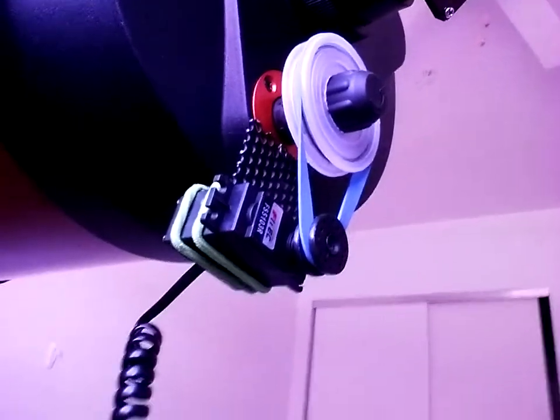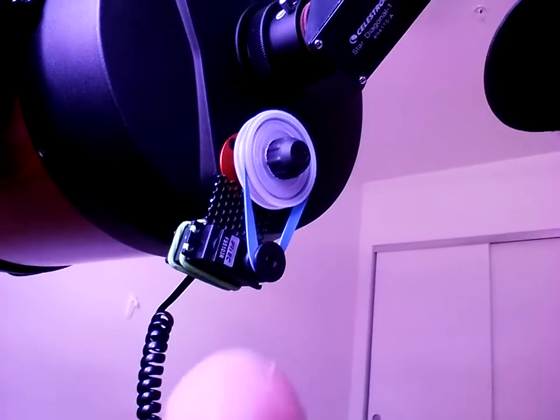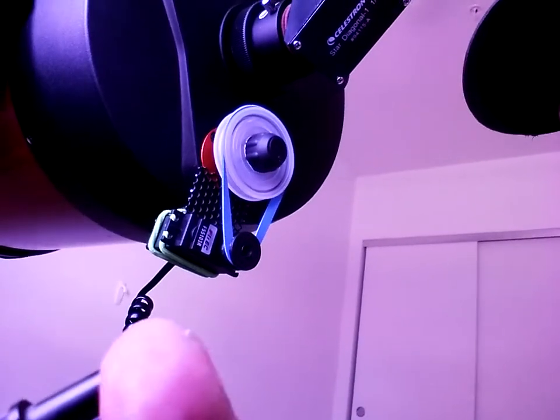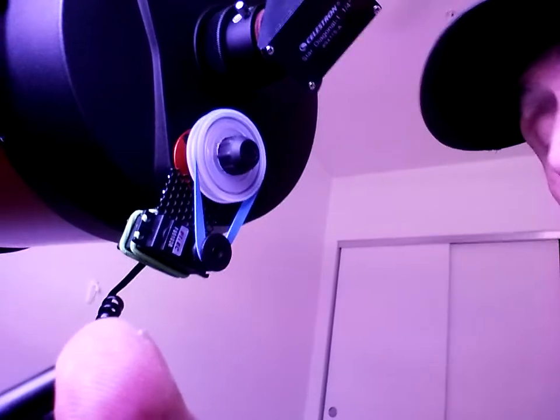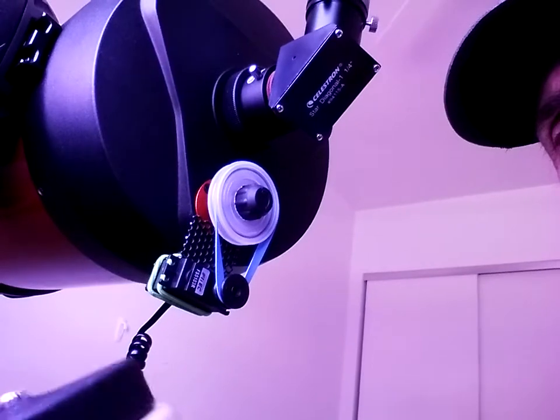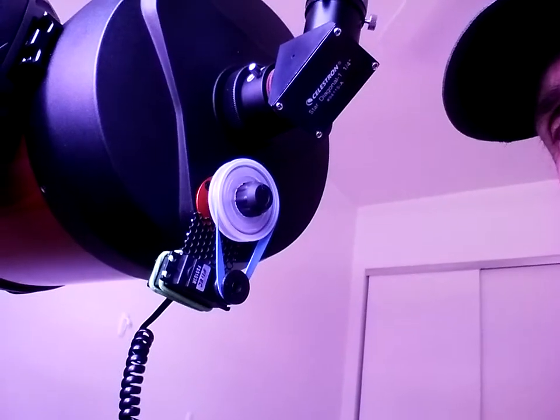This is the junction box. Curly cord going to the motor. And if I press this button, it goes backwards — or no, actually that's forwards. It may look backward in the video. Anyway, this is the speed control — fine adjustments.